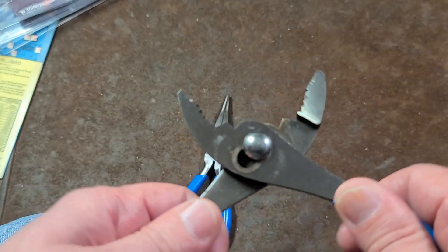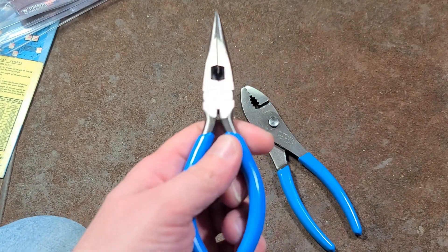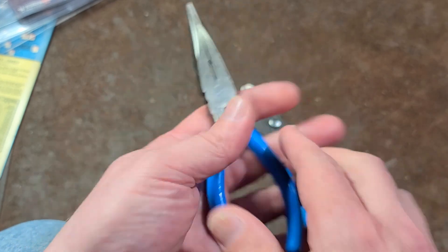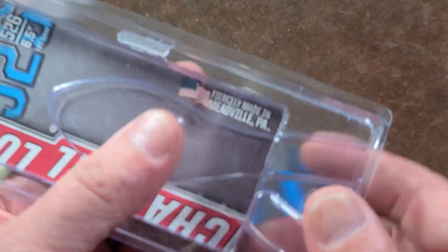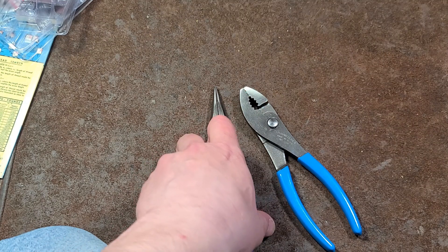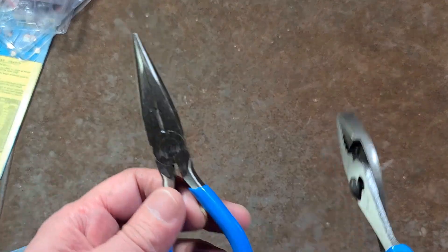They seem exactly what you might expect from Channellock, and it's kind of cool to know that they still are making at least some of their basic pliers in the United States. The best I can say about being 'fiercely made' is that maybe that ferocity is causing them to not send out some great sets of pliers.